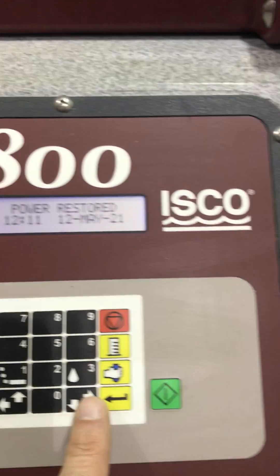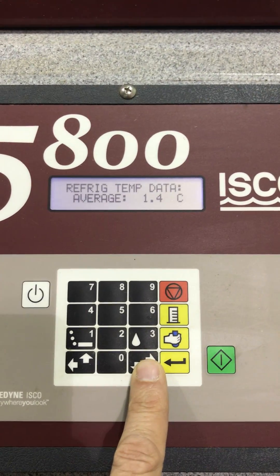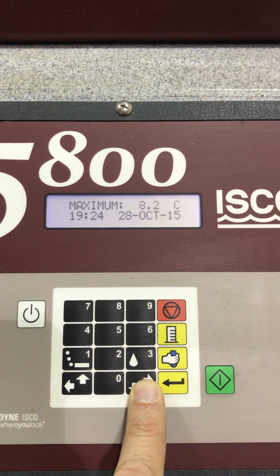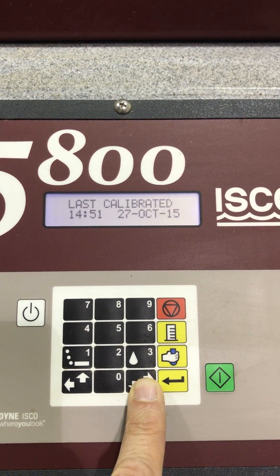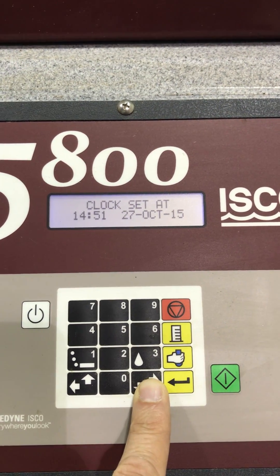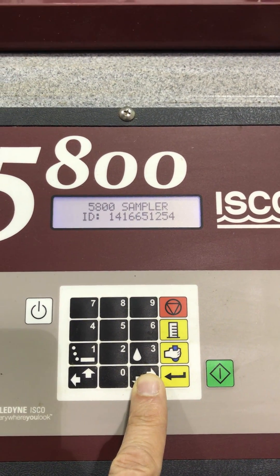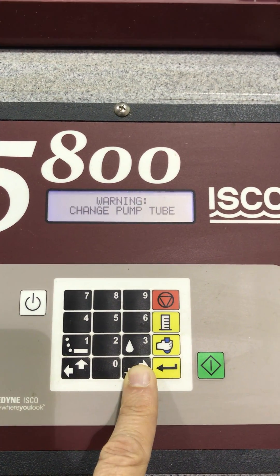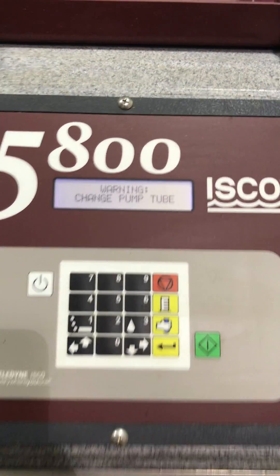I cycle through some of the settings here. You can do temp data — minimum, maximum, as calibrated, as programmed. Box set. Sampler ID. Hardware. Approxions none. Change pump.